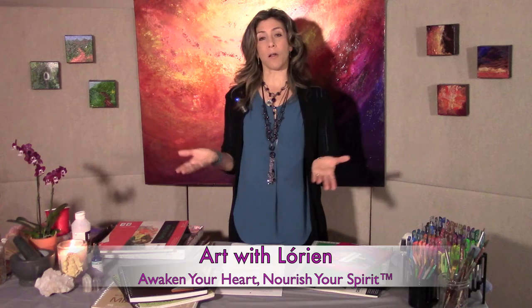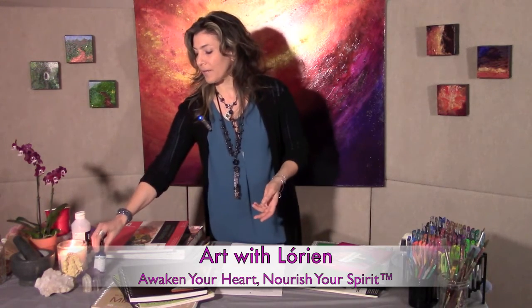The second thing I'm going to ask that you prepare — it's not mandatory, but it's something I like to do — is in my designated art space, I like to create a sacred space. Whatever that means to you, I like to create altars. I'll just quickly show you what I have here.